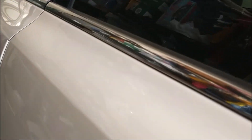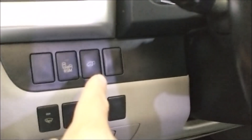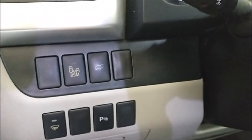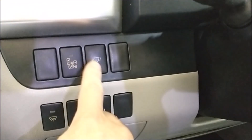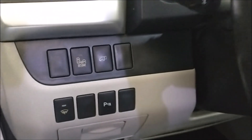Let me try the button next to the driver panel — the wheel panel. There's another button right there. Let me push it down. Just a double beep again. Push it down again — just a double beep.